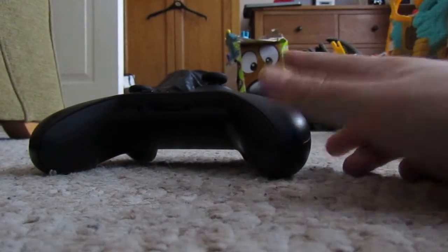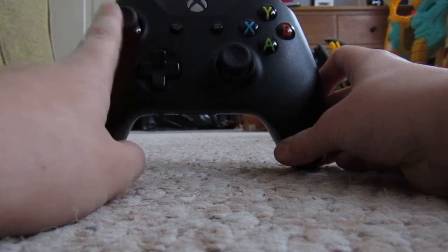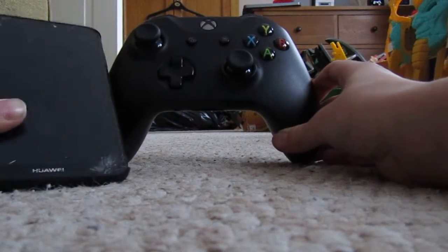Hey guys, today I'm going to be showing you how to connect your Xbox One Bluetooth controller to your phone or tablet.